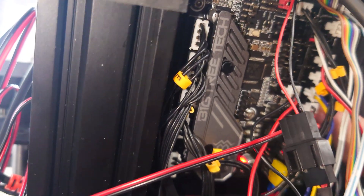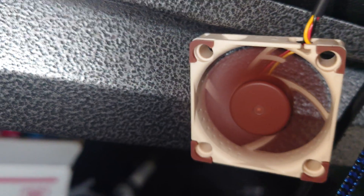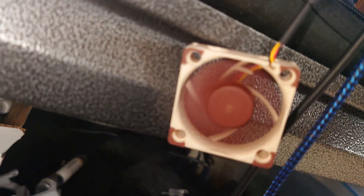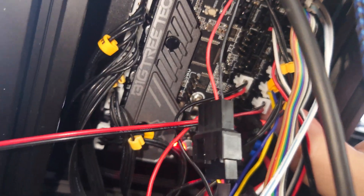If you have a Big TreeTech SKR Mini E3 V3, you have three 24-volt ports for PWM-modulated fans. But since I've used all three of those ports, I've taken a five-volt fan and wired it into the five-volt and ground SPI outputs on the motherboard. That allows this to be a permanently-on fan to cool the motherboard, and I can take those PWM-controlled ports and use them for other things, like auxiliary fans.